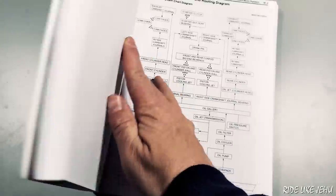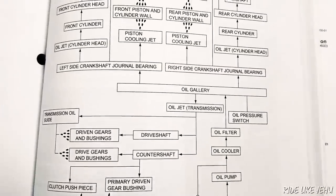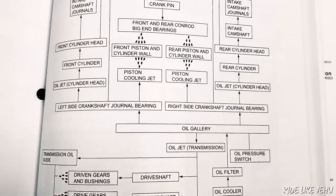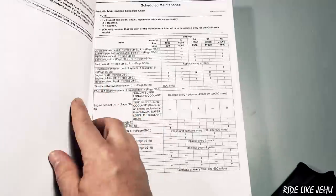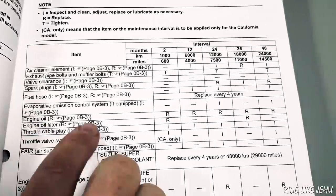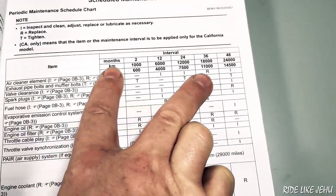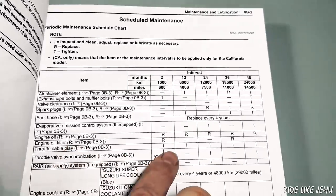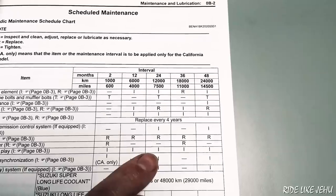Engine oil is critically important to the operation of your bike. Not only does it lubricate and cool the engine in your SV650, it is also the lubricant for the clutch and the transmission. So the oil in your SV650 is working overtime. It needs to be replaced periodically, and Suzuki calls for replacement roughly every 3,500 miles, starting at 600 miles. The oil filter is specified to be replaced roughly every 10,500 miles, or three oil changes.